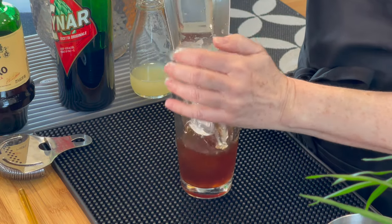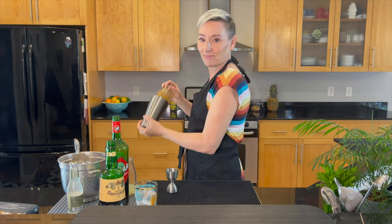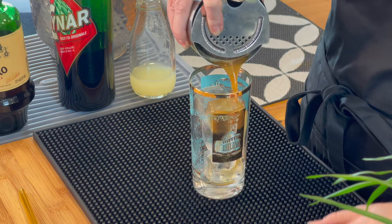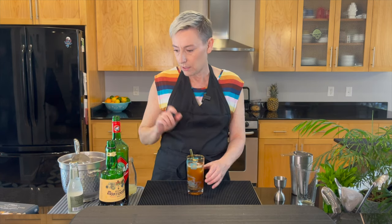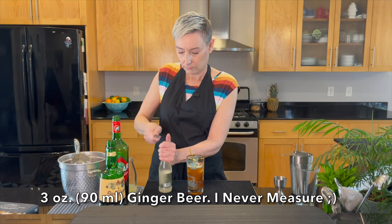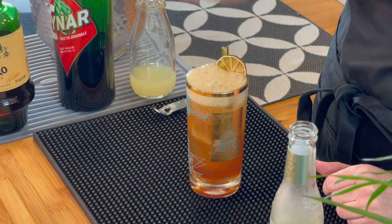Ice. Shake. Get this over the top — I've already got some good one-by-one ice cubes in there, so I'm just going to pour that over the top. And then a little Surfside sip straw. Next is our ginger beer — we're going to put that over the top. Lime wheel in there, a little dehydrated lime wheel. And that is the Italian Buck.